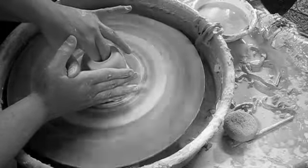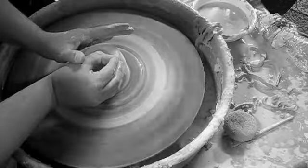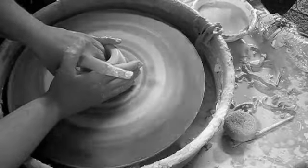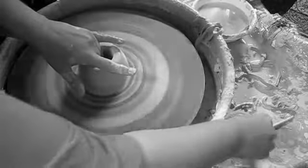Once the clay is opened with two fingers, you must widen the diameter of the opening by placing your left hand inside the opening and pulling the inside hand towards the outside hand, keeping your fingertips perpendicular to the wheel.